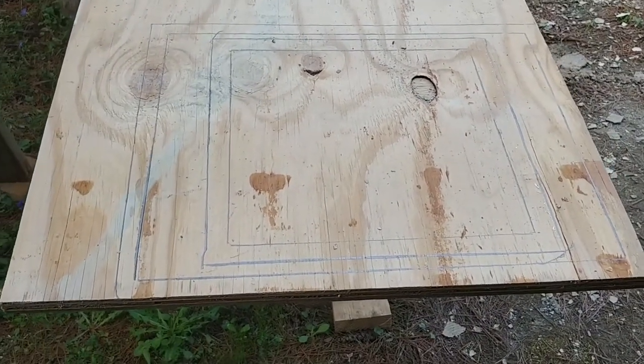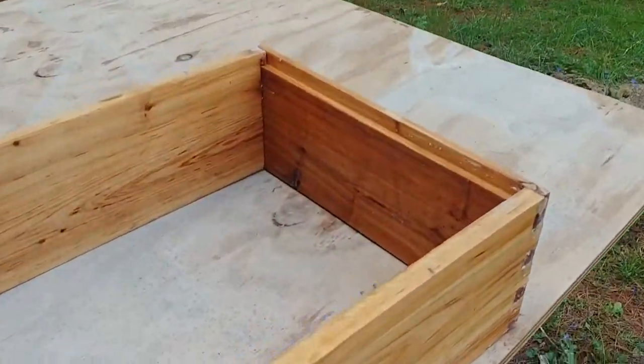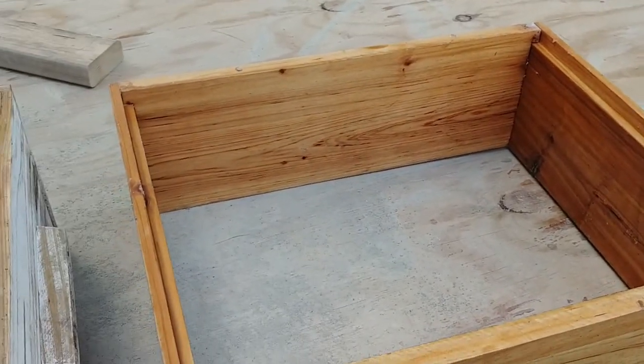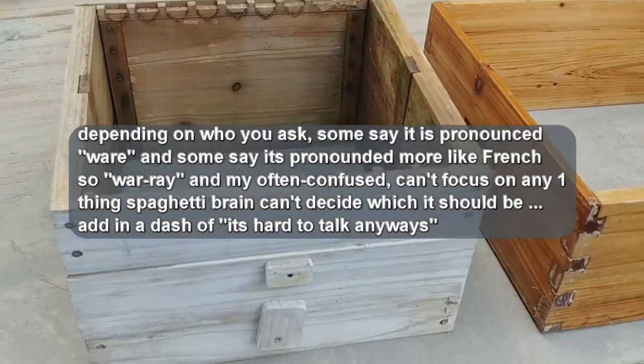Alright, so what this layout is — you can see I've got a Langstroth sized box, and I have a Warré sized box.